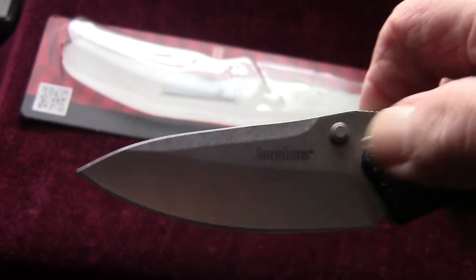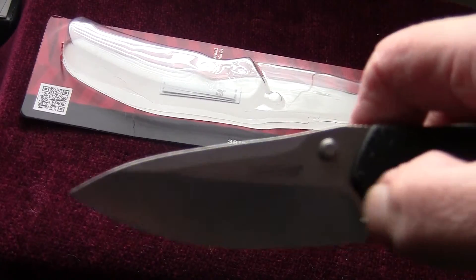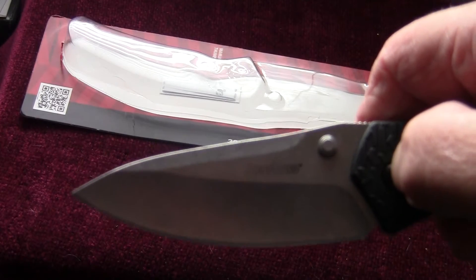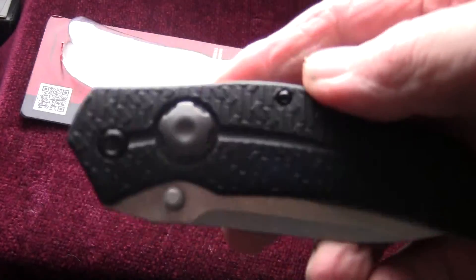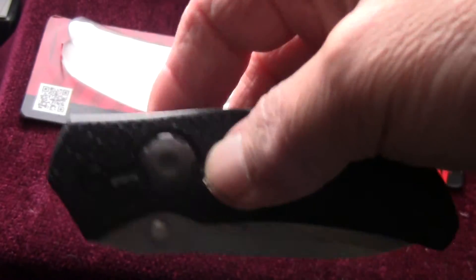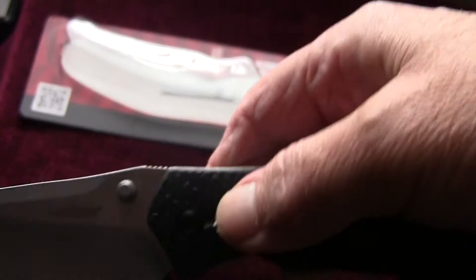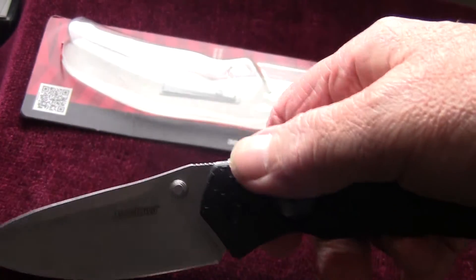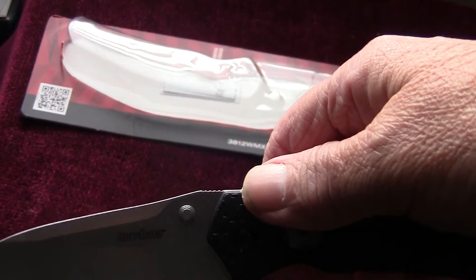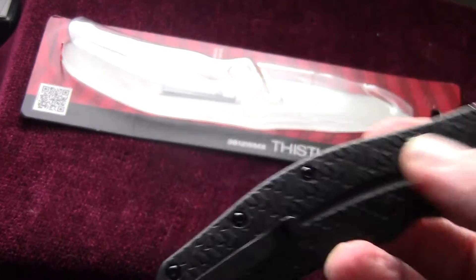The blade is 3.25 inches, closed it's 4.4 inches, overall length is just over seven and a half inches. The weight is four ounces. It's a drop point blade and it's got a reversible pocket clip on it.